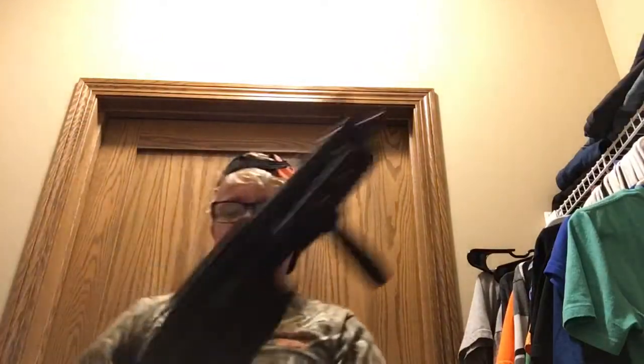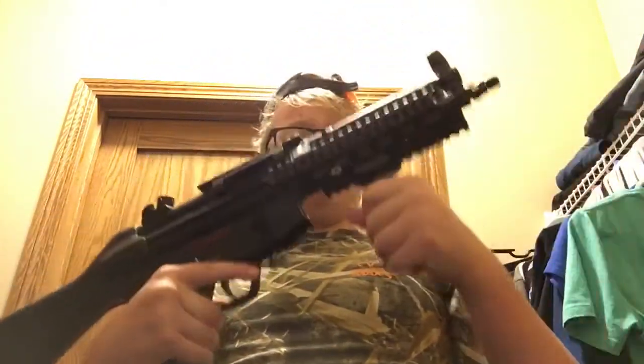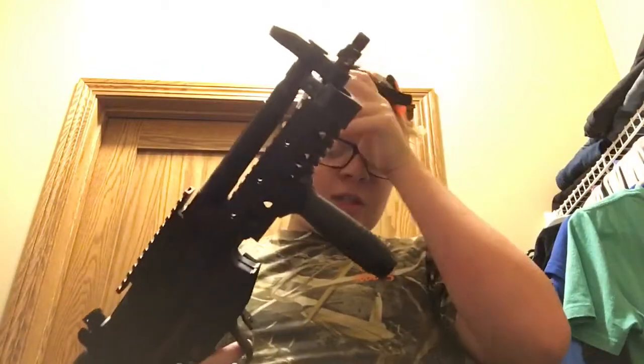They hooked me up with an amazing deal with this MP5. For the deal, they gave it to me for $125 with the foregrip and 7 mags included.